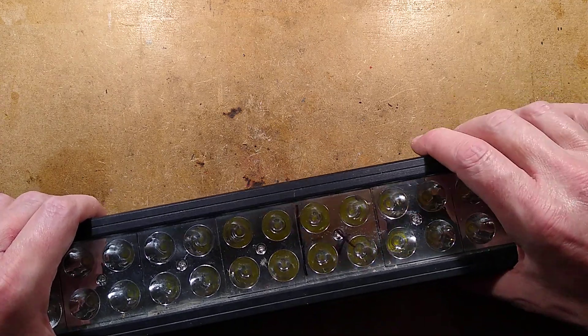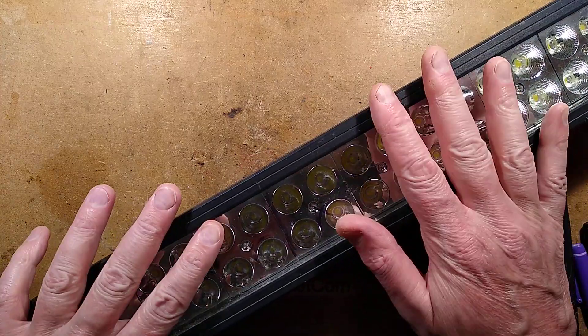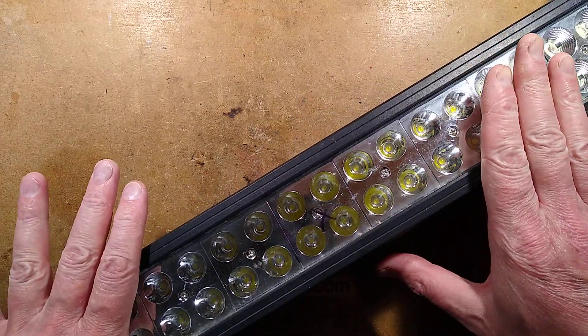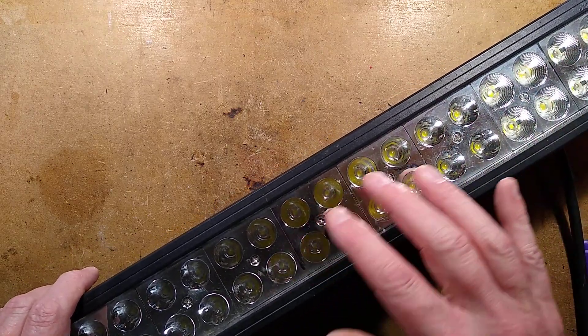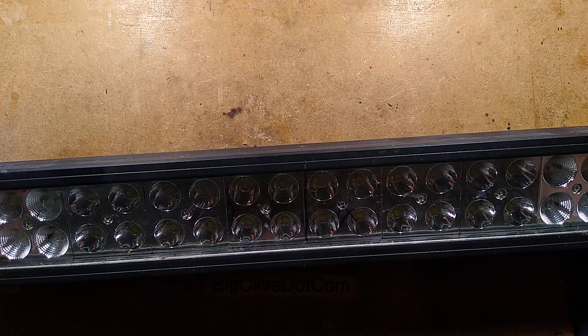This light is the sort of light you'd expect to see in an all-terrain vehicle, but in reality this one comes from a very unusual location. This was given to me by a local fisherman called Jiffy. It's from a fishing boat — a commercial fishing boat that operates in the Irish Sea. Well, still operates in the Irish Sea, but this light is no longer operating there. Let me show you why.